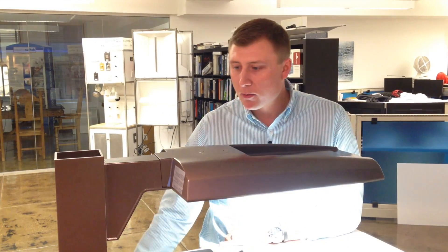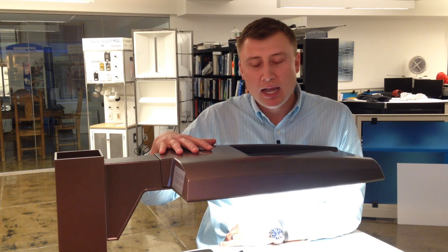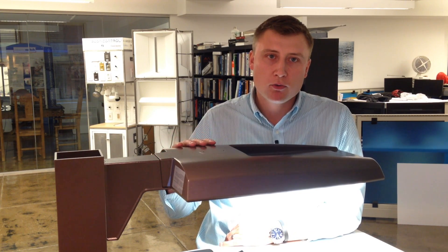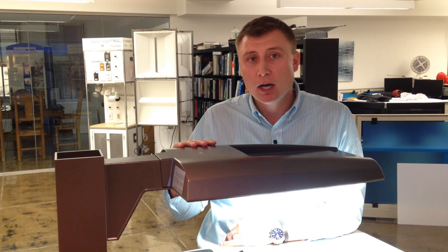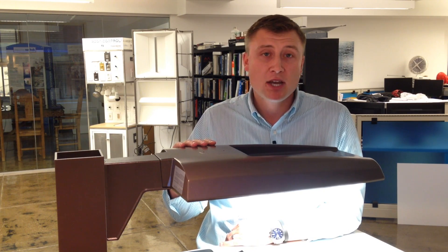First and foremost, as you can see, it's a very clean aesthetic and exceptional light quality. This product is a true and great retrofit opportunity for any type of customer. It replaces a 400 watt, a 250 watt, and a 175 watt version HID shoebox.